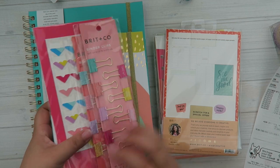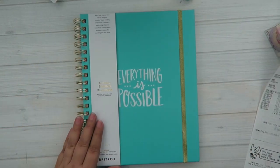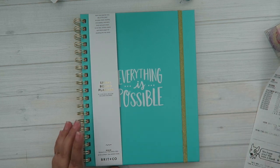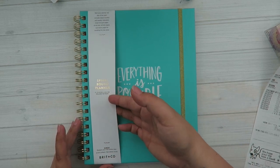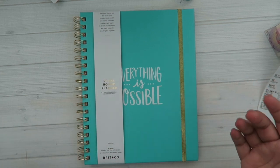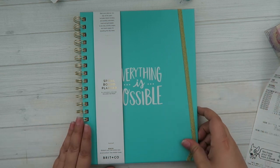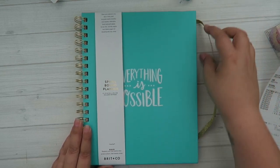Let's do this big one first. This is the spiral bound planner, and these planners come with a free online class coupon code. So don't just throw this away because there's a code in there that will allow you one free class, which is super cool because some of them I think are around $30 or so. This is an 8x10 spiral bound planner. Let's open it up.